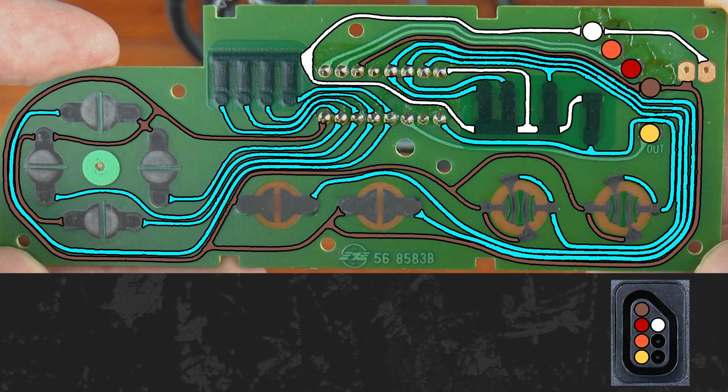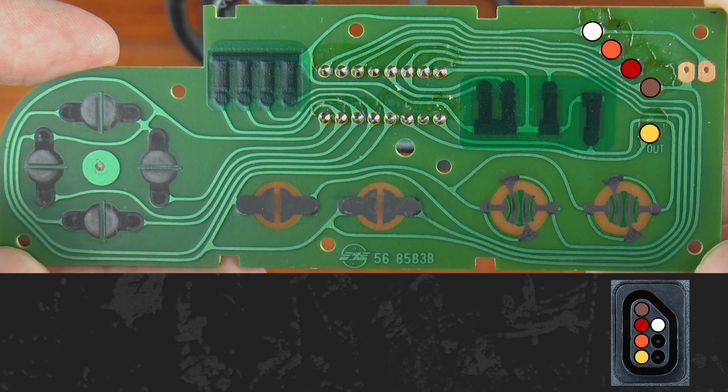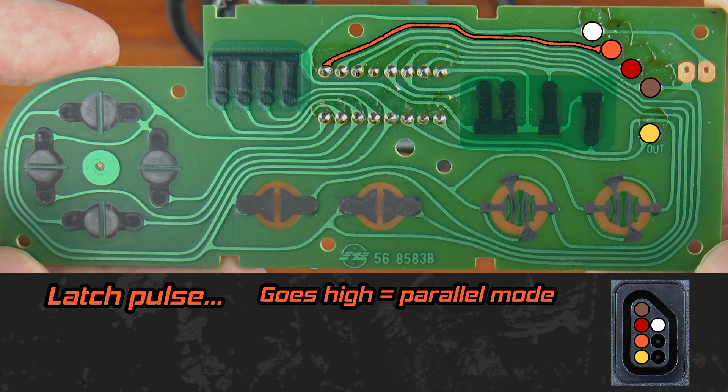With power and ground established, what about the remaining three signals? The names vary depending on your source, but I am using the terms latch, clock, and data. Latch and clock are used to ask the shift register for the state of the buttons, and the data line communicates those states to the Nintendo. The shift register can be placed in parallel mode or serial mode, controlled by the latch pin. When it's time to read the buttons, the Nintendo sends a pulse down the latch wire to tell the shift register to latch the state of all buttons — essentially taking a photo of what's pressed at that exact moment.